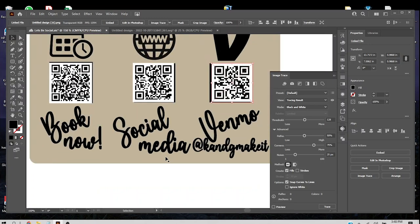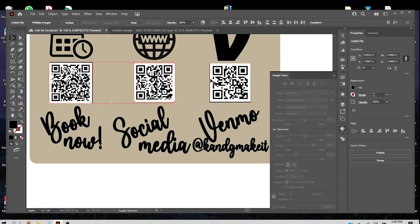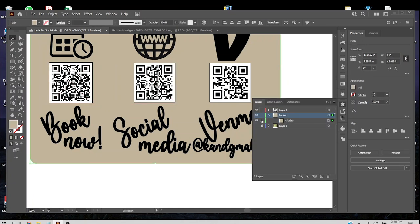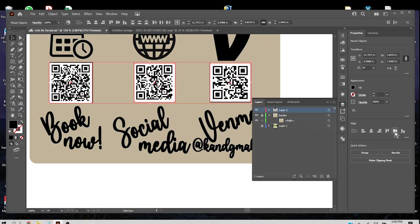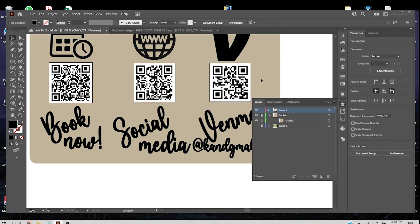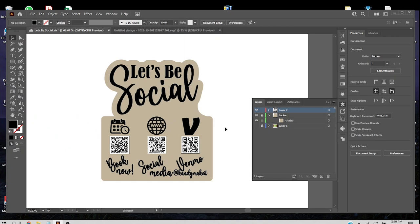Let's select all of these and make sure they're aligned in the middle. I'll select the background layer and lock it so I can grab all the elements at once and align them to center. Unlock the background — that's my little sign.